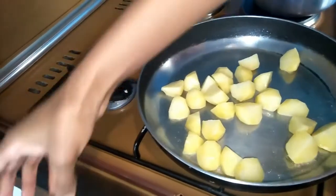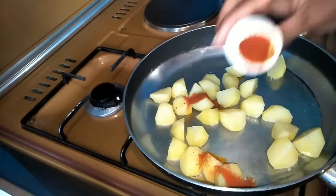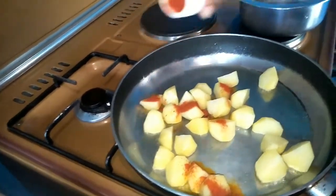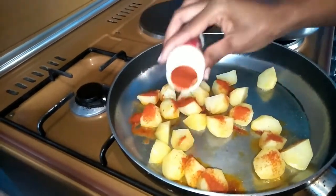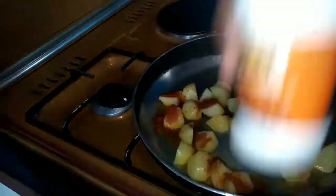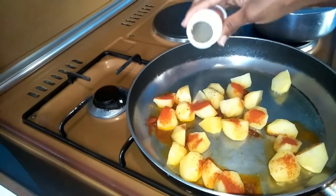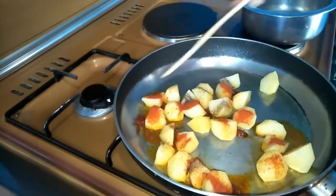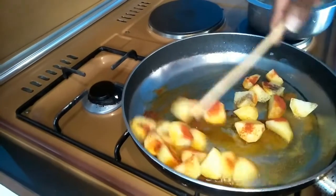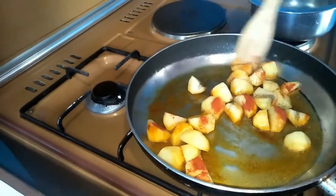I'm going to add in some paprika and a little bit of black pepper, then mix it all up.